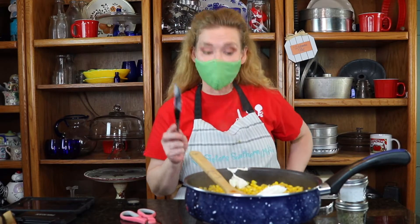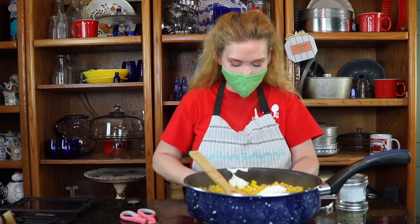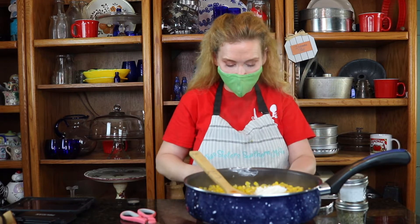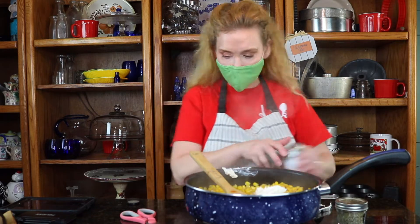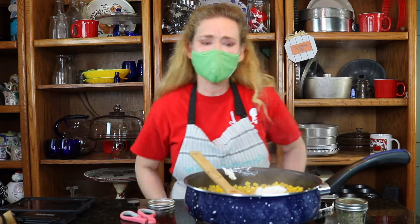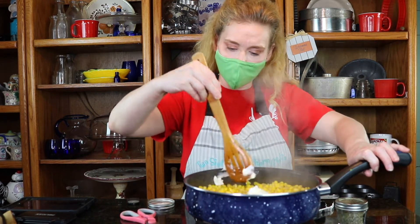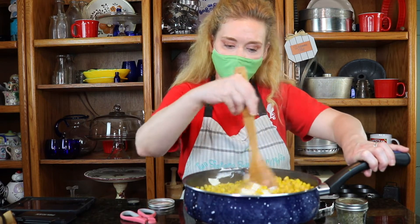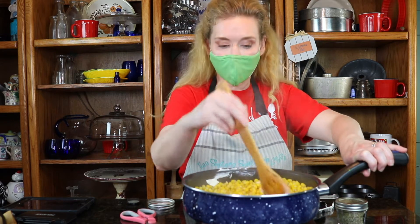Hey guys, we are at our halfway point for our honey butter corn. So I'm going to go ahead and put in my two ounces of cream cheese. And I'm also going to put in a little bit of salt and pepper. Give a little taste. We're going to continue to cook this for about five minutes and let it go ahead and start melting down this cheese. And then I'll add in the salt and pepper, and then I'll show you the final product when we're done, guys.